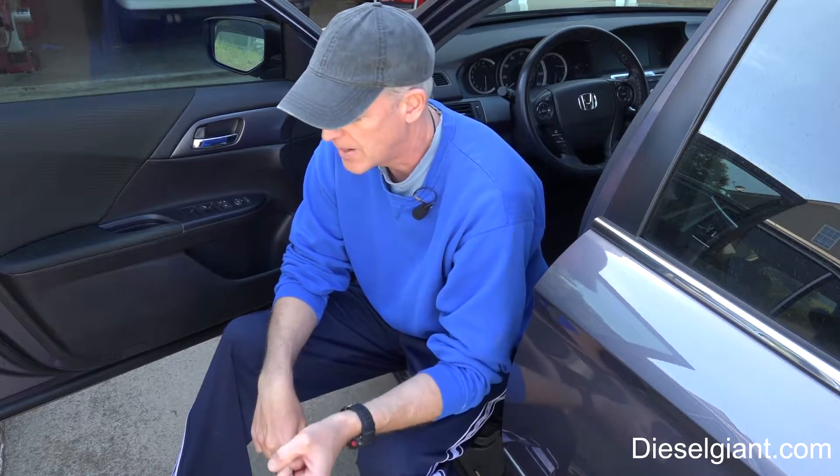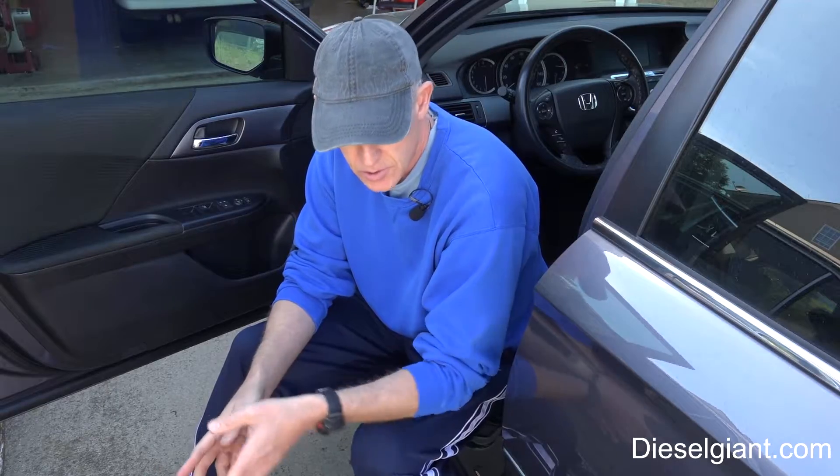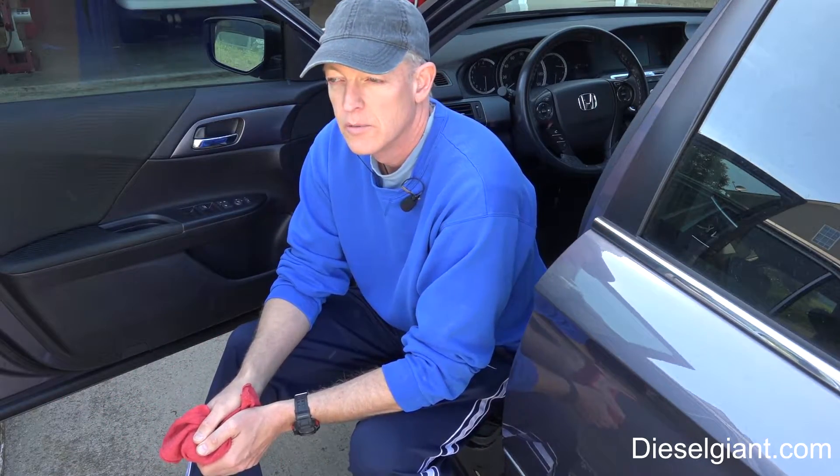Somehow somebody's gum got on the bottom of my shoe and got on the inside of the car. But it's a really, really good opportunity to show you how to remove gum from your interior.